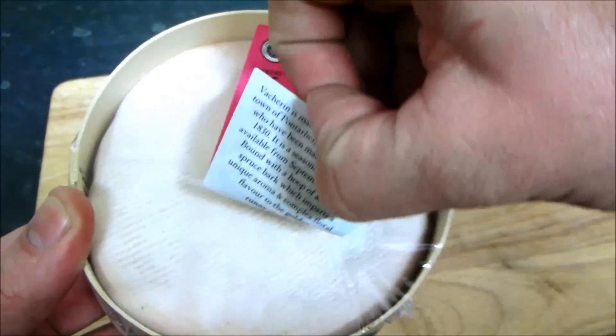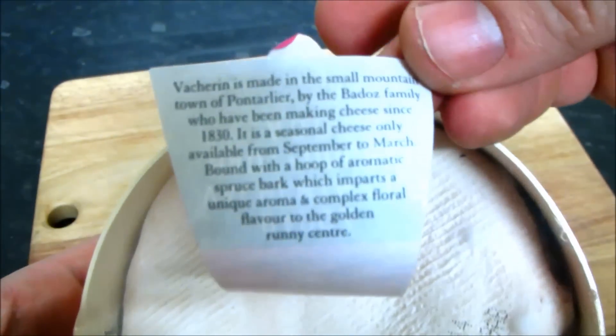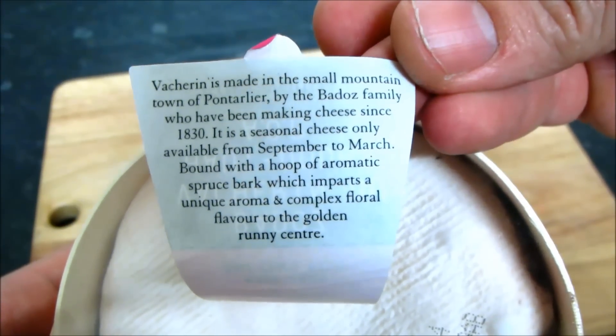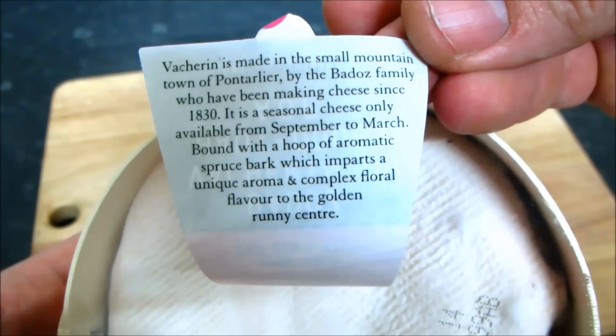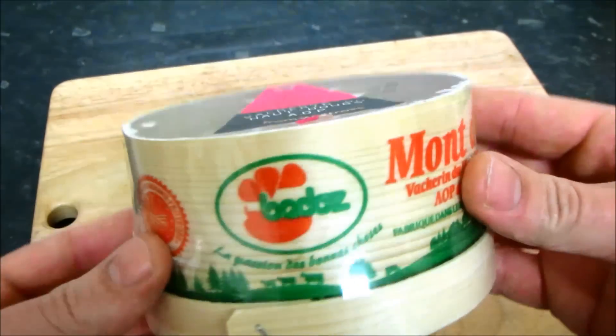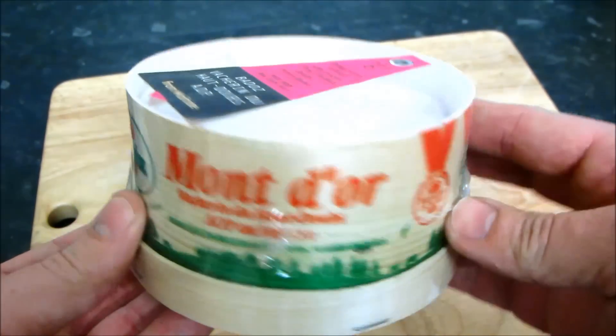In this video we're going to show you how to bake a whole Vacherin cheese. There are many ways you can enjoy Vacherin cheese — it certainly doesn't have to be baked; it can be served as it is as part of a cheese board. The flavour is rich, a little bit sweet, and it has grassy undertones. But baking it is my favourite way of enjoying it — it's essentially fondue in a box.